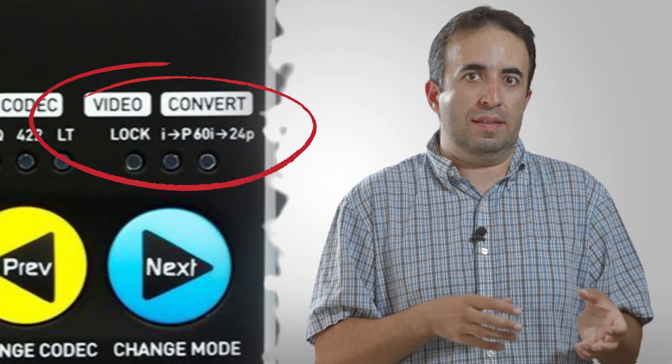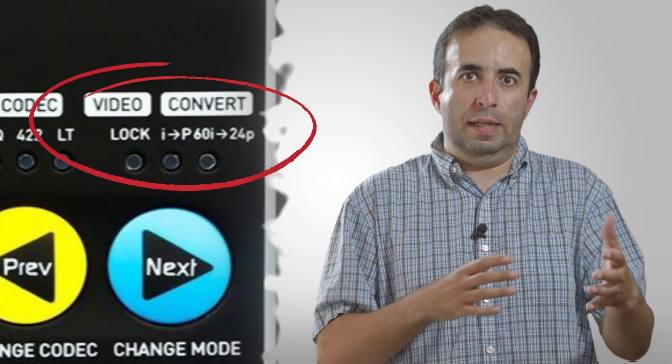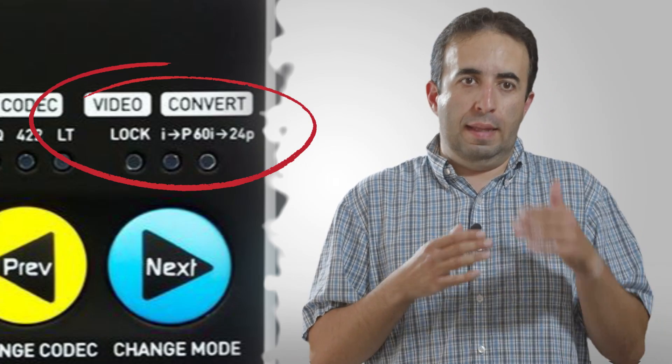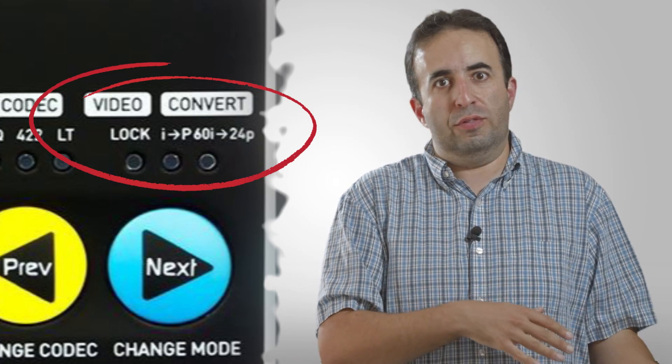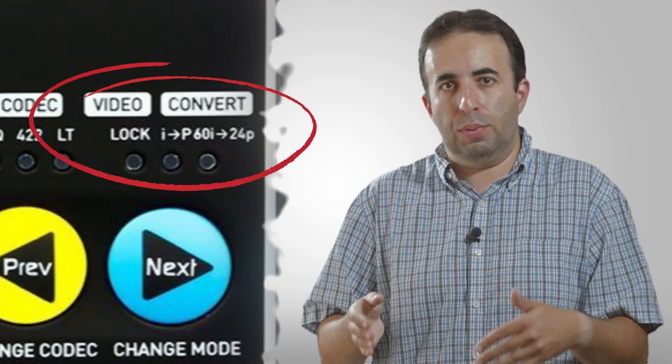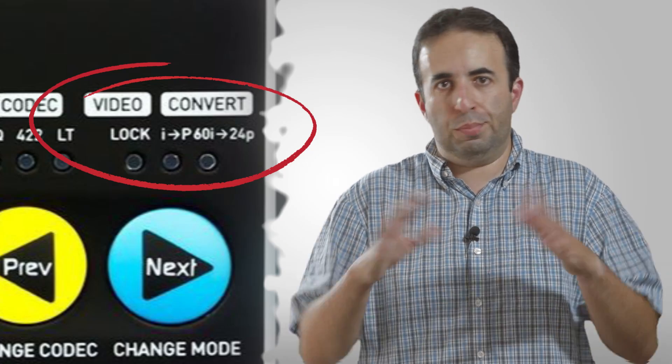The Atomos can actually do pull-down removal in the device itself. So if your camera records 24p in a 60i field and requires pull-down, the Atomos will do that internally. Other devices that don't do it inside require you to go through a separate post-production process to remove the pull-down and extract the 24p. So luckily, you don't have to worry about that. This is a good feature for a device that records through HDMI, because typically it's HDMI that has these problems — SDI does not, and we'll get more into that with the Blackmagic review coming up next.